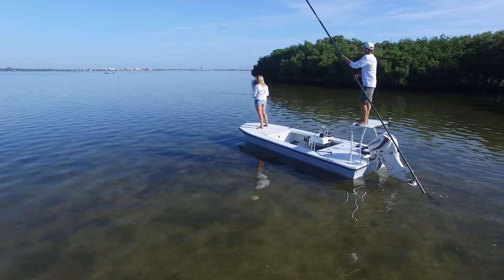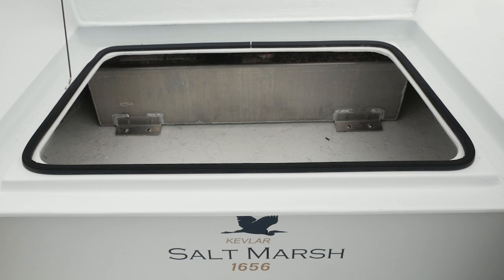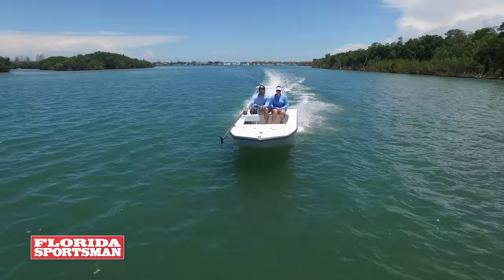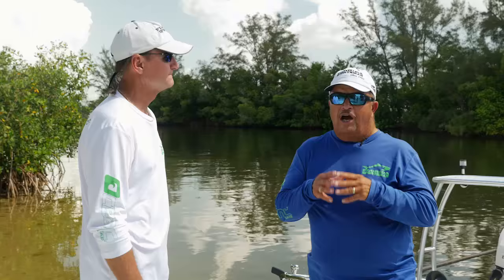Another thing they did — on a lot of the skiffs we look at, the fuel tank is under the bow for weight distribution. The more weight you put forward, the shallower it floats in the back, especially if you're going to get up on the polling platform. They put the fuel tank even further forward of the storage, keeping storage in the wider part of the deck and the fuel tank in the skinnier part. And on technical polling skiffs, you don't need a huge fuel tank — they don't offer much water resistance and they don't burn a lot of fuel.